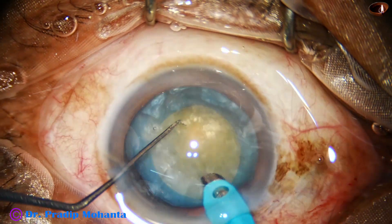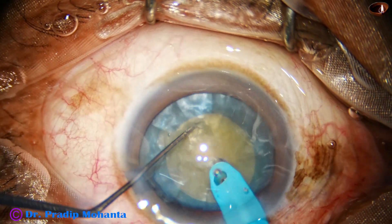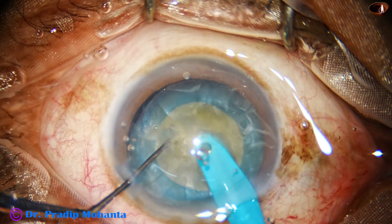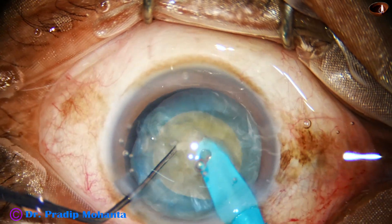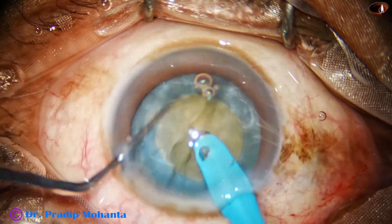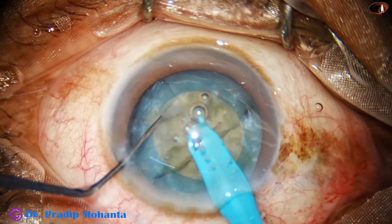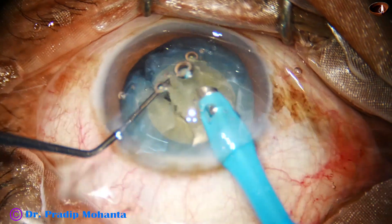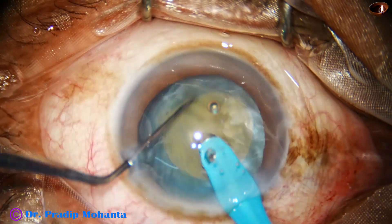Now watch nucleus management. The cataract is not very hard — we can say this is a grade 3 nucleus. It is not brown and not very hard.